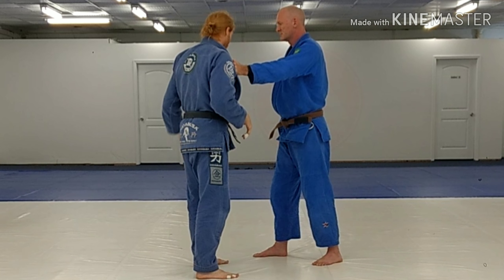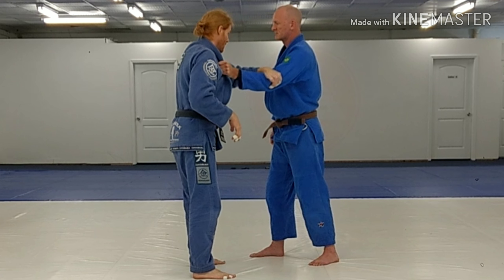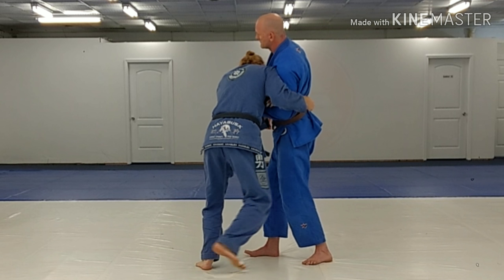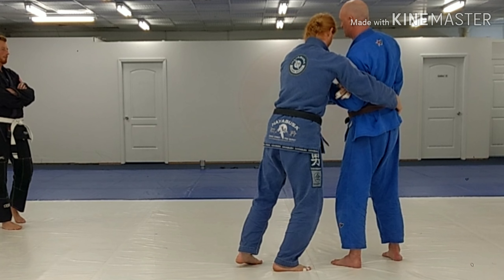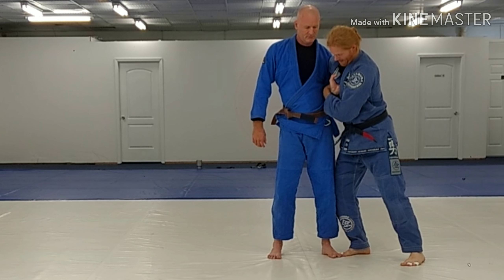Another option I have is I can reach across this hand and grab, and try to break down his elbow here. When I break down his elbow, I'm going to reach out and grab his belt here. You see his wrist here? When I do this, I've got that wrist and a bind here.